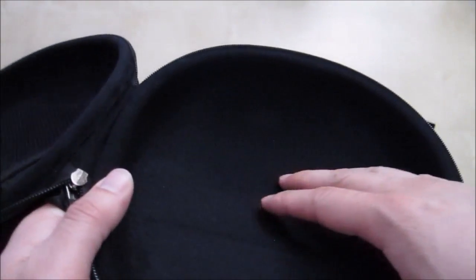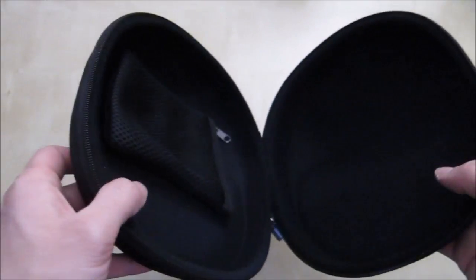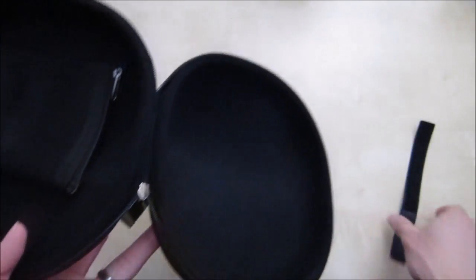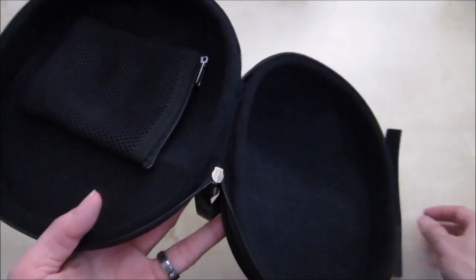Here is a close-up shot of the inside of the case. It's made of very soft fabric, so it's going to protect your headphones pretty well. It's duplicated on both sides, and when you close it up that's basically how much space you have for your big headphone. I really like the fact that it comes with these extra small velcro accessories which make it easy to wrap your cables and store them away.